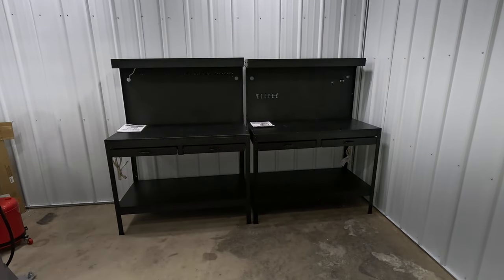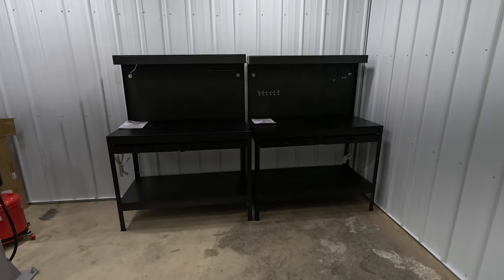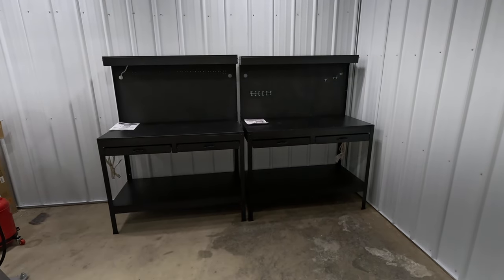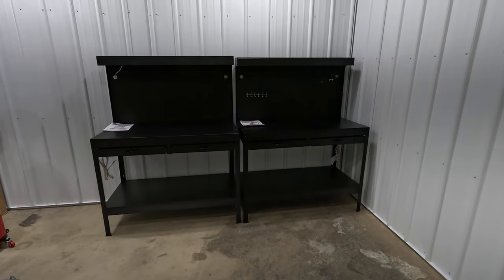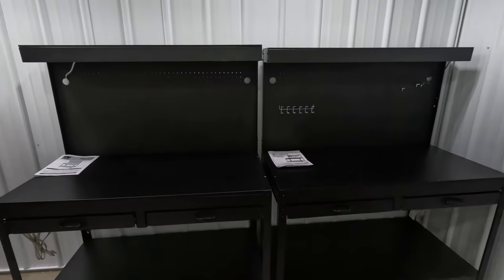Welcome back to another video. Today I'm doing a review and overview on these two workbenches, and after the review I'm going to show you how to put them together. So if you're looking for how to build this unit, that'll be after the review.